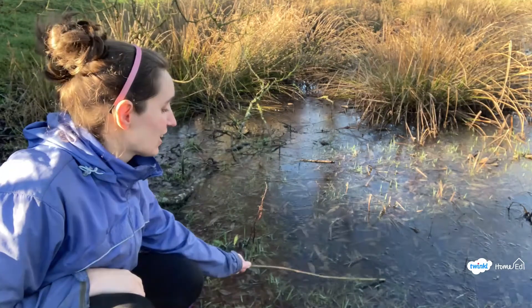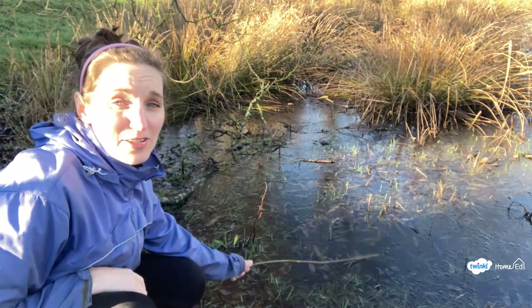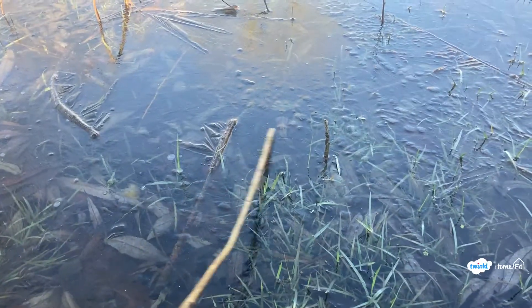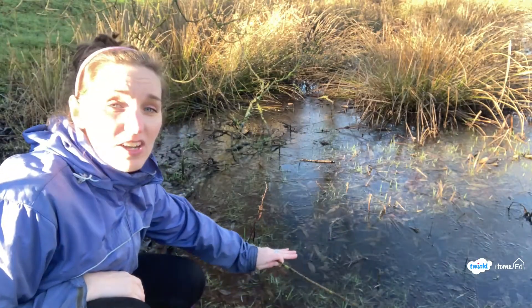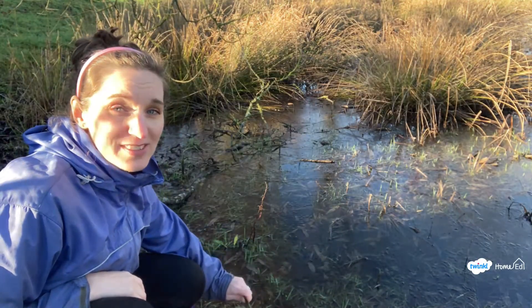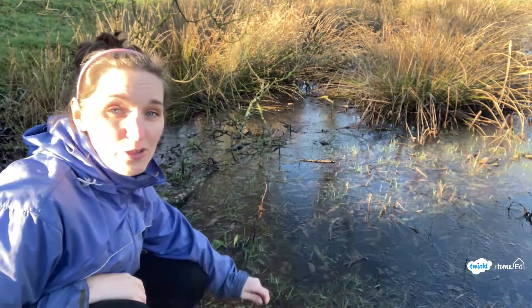This is a lovely example of a winter pond. You can see where my stick is it's frozen, but it's amazing — like a sheet of glass. You can see lots of plants underneath growing and sticking out through the water. If we go under the ice you can begin to see more of the life hidden in the pond.